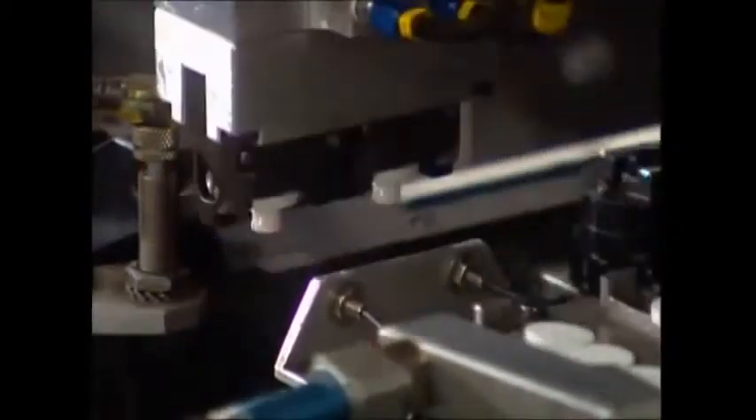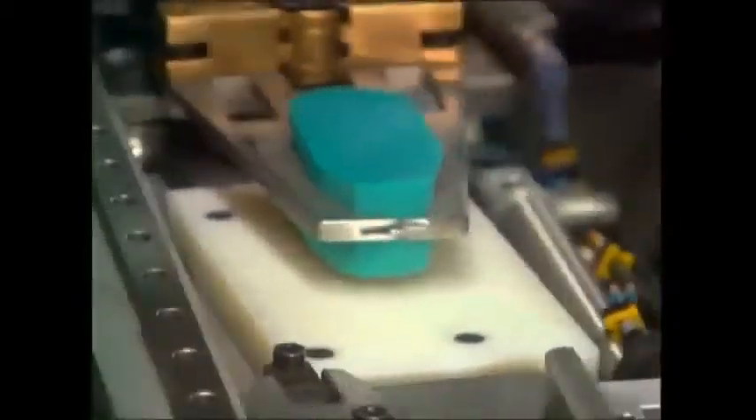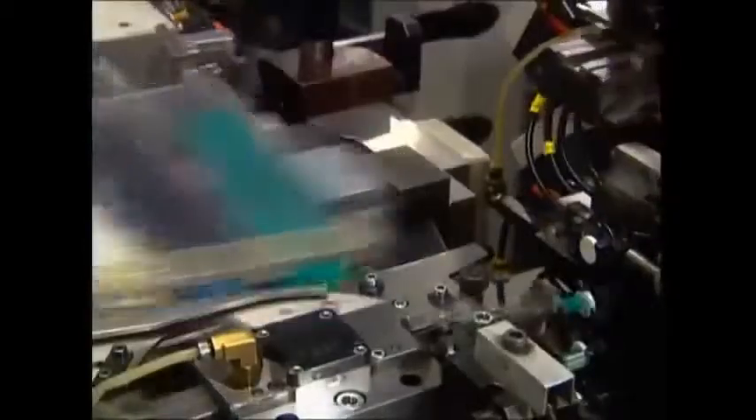These are the brush heads. They're bald at the moment, but they're about to get some extensions. The bristles are made from a man-made fiber called polyamide. The different colors indicate the thickness of the bristle — thick ones go in the middle of the head, and on the edge they use thinner, softer ones so as not to damage gums.